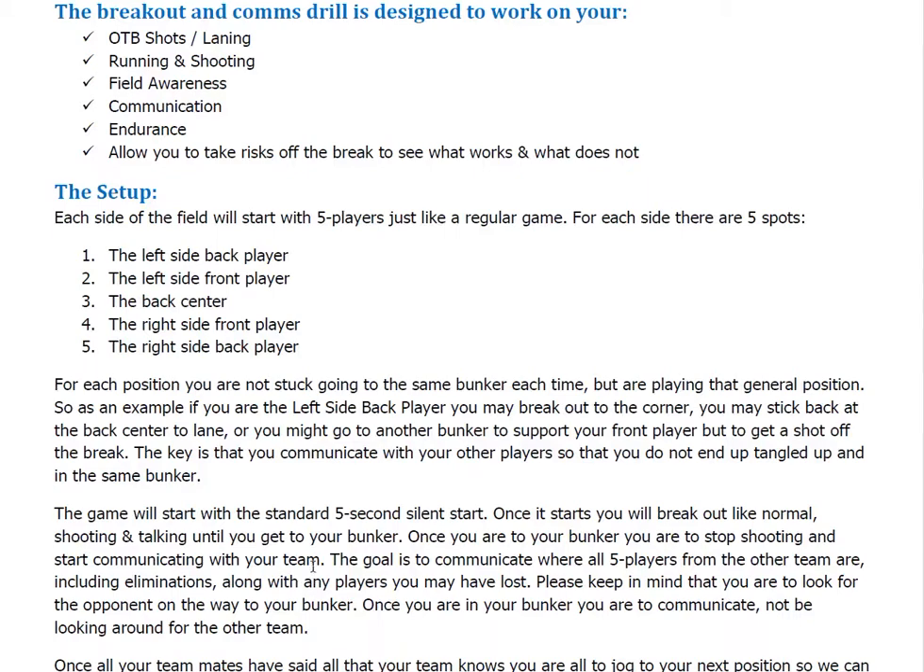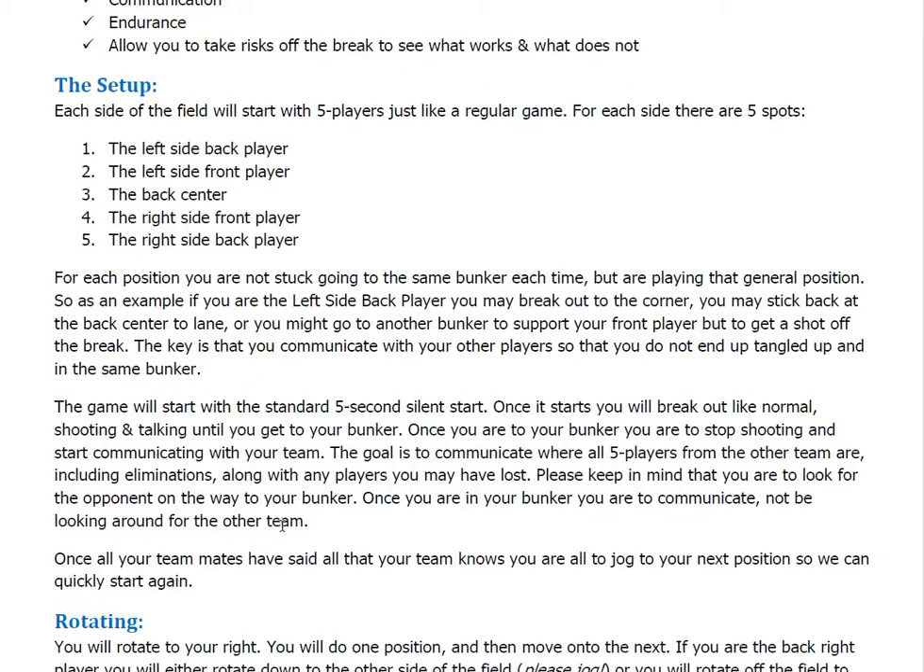If we only end up knowing where two, three, or four of the other team are, that's completely fine. Once we've gotten all that information, then we're going to jog back to the start station. Once all your teammates have said everything that you guys know — regardless of whether it's one, two, three, or four people — you're going to jog back to the start station to the next position so that we can quickly start again.